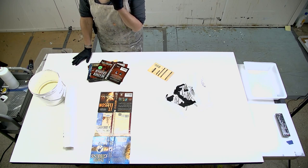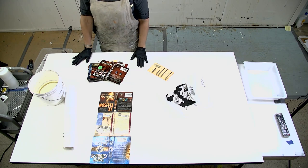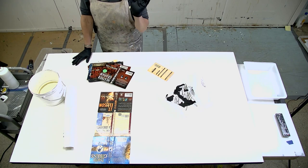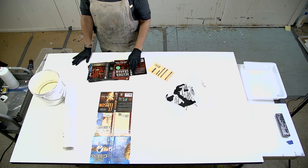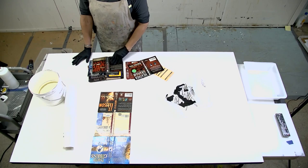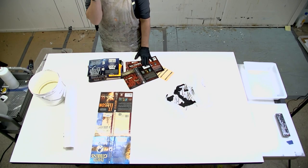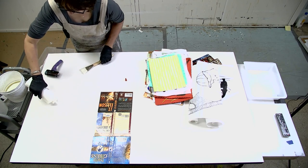I may start with just book covers because they're all the same thickness and I have quite a few. There's no specific color palette — it's just a mishmash of things. Some of these have holes punched out of them, which is kind of fun as well.